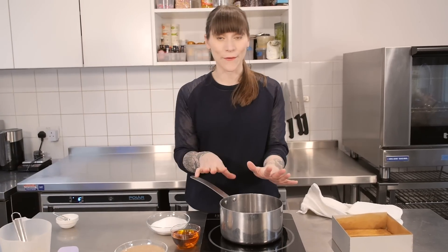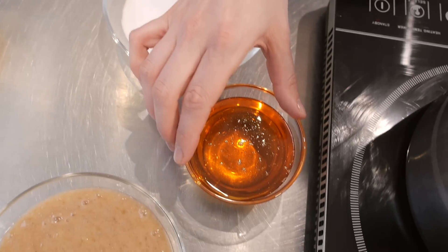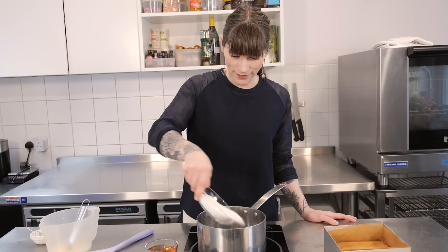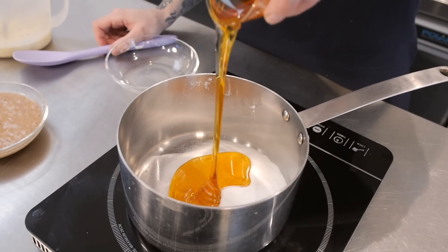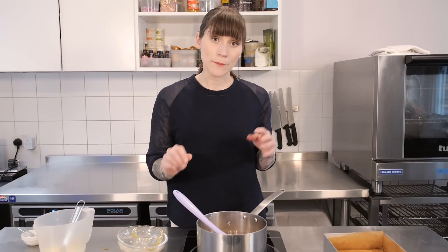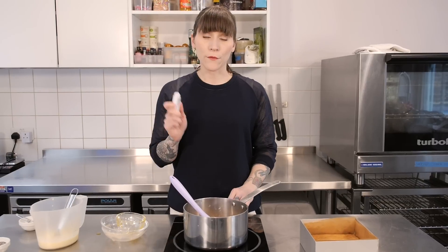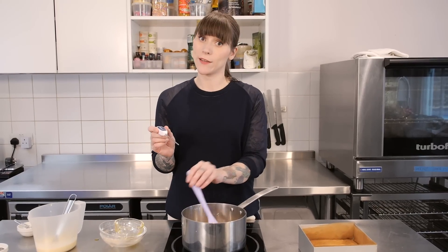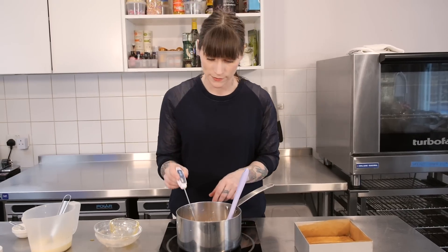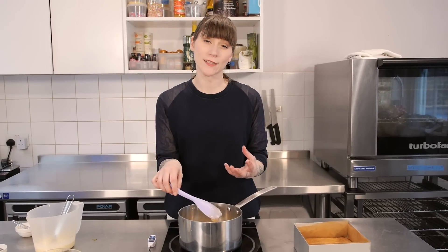We don't need the cream for quite some time, but now we need to get on with the sugary part. I have 200g of caster sugar, 170g of golden syrup and 200g of pureed banana, and it all needs to go into the saucepan. Put it over a medium heat and bring it to the boil. Give it a little stir just to help things mix up properly, because what you don't want is for the banana to catch.